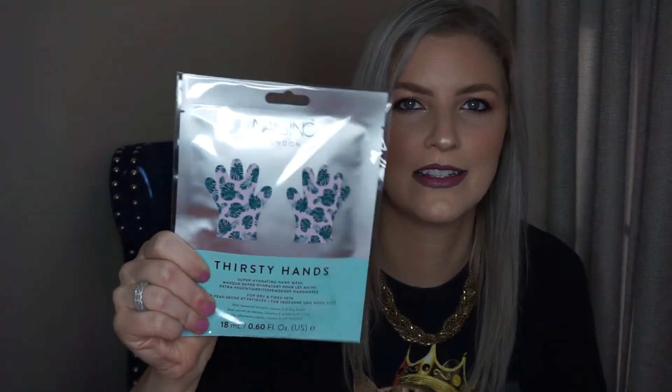Oh, another good thing for winter — a Thirsty Hand super hydrating hand mask. Yes, all about this! I love when you're really dry, getting like the sheet mask for your hands and feet — they are just so nice. I'm excited to test that out. It feels really thick but I think it's just one set.